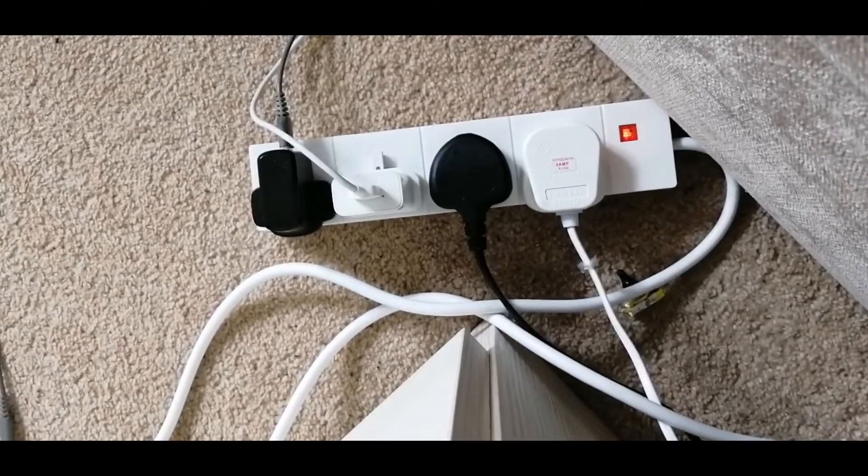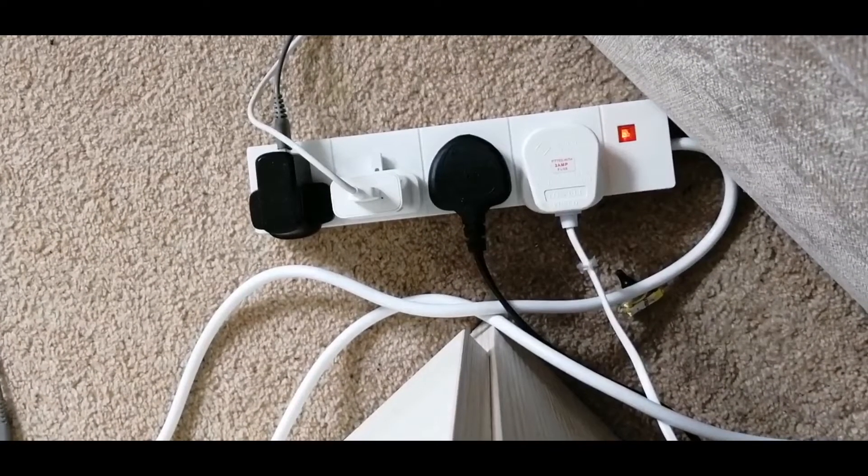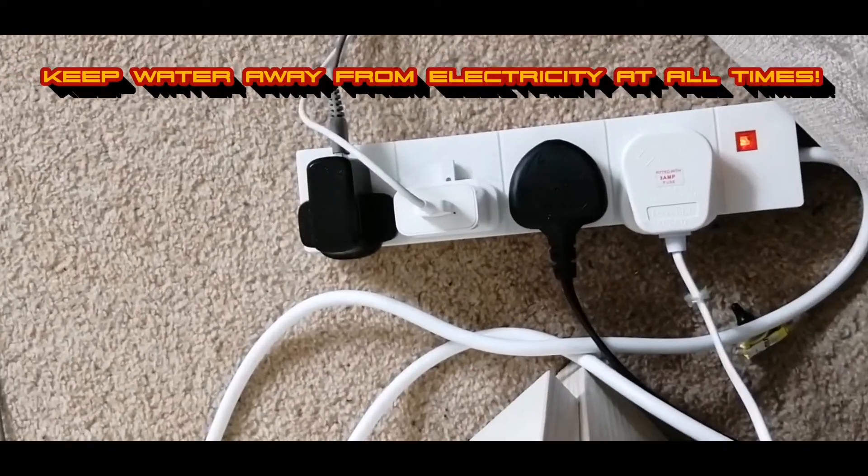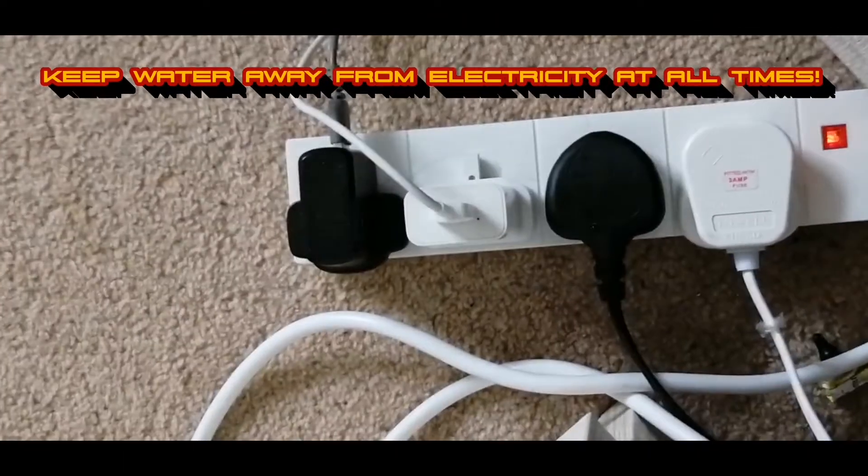Starting off with this four garner — well it was a different one before. Always be careful not to pour water anywhere near them. This is my most recent mistake, and make sure you don't do it as it is very dangerous.